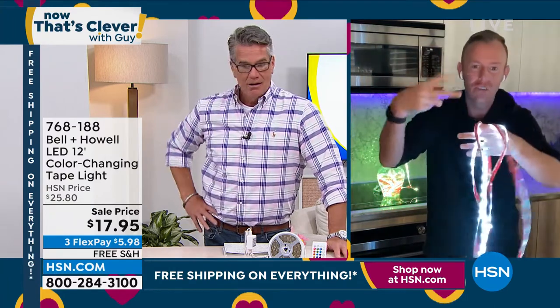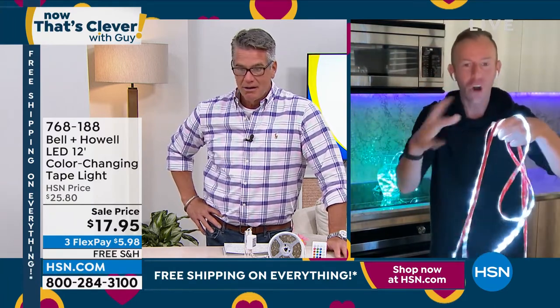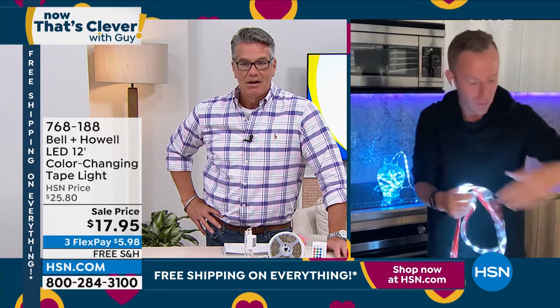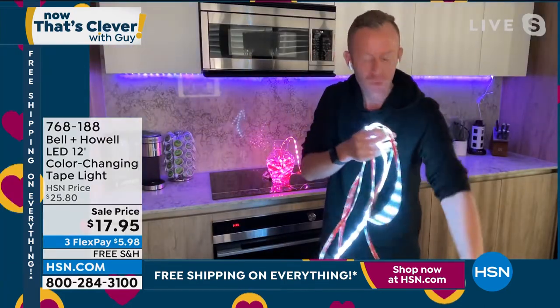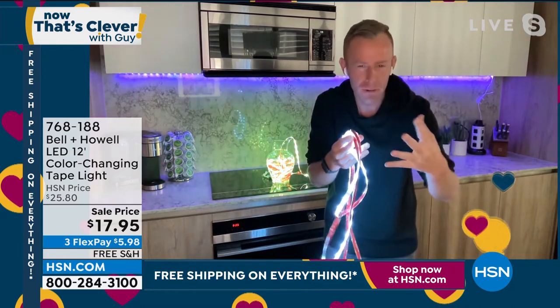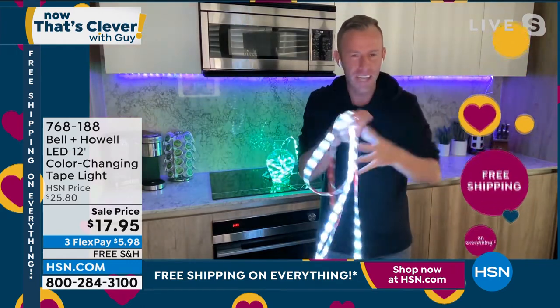It's flexible, it's trimmable, it's dimmable. All you need is a USB port. So if you have one of these little power bricks or anything like this, you just plug it right in and you don't have to recharge it. You don't have to buy batteries — none of that light bar type of stuff.